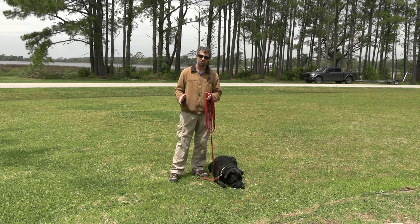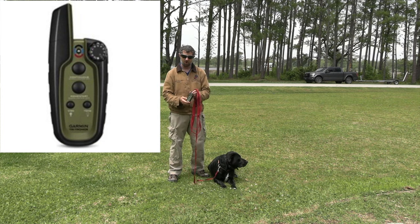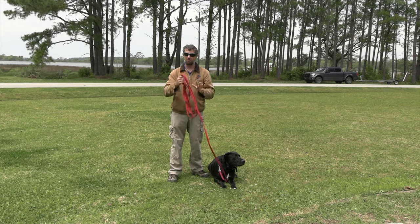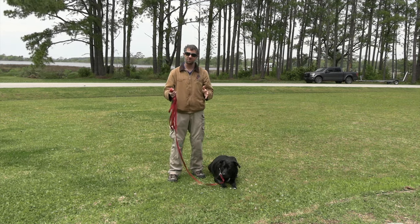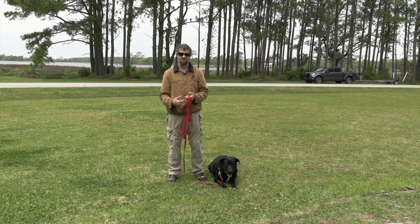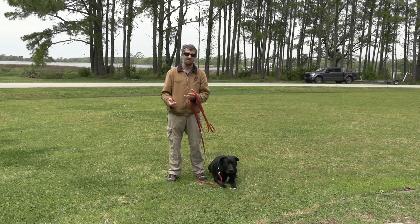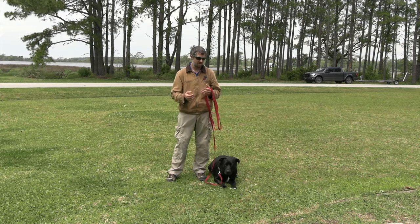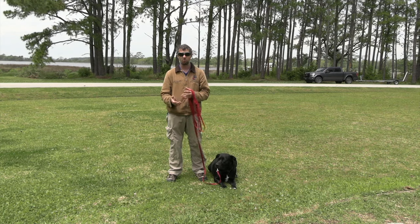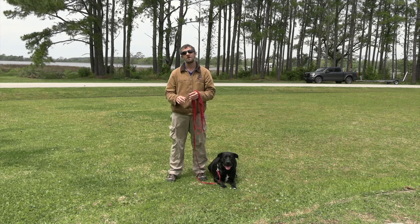Today we're going to work with remote trainer collars — the e-collar. What we're using is a Garmin, and we also have a 20-foot leash. With these two tools, we're going to do recall training. A lot of people have been asking how to do this because most people do it wrong — they collar condition wrong and aren't 100% sure how it all works.